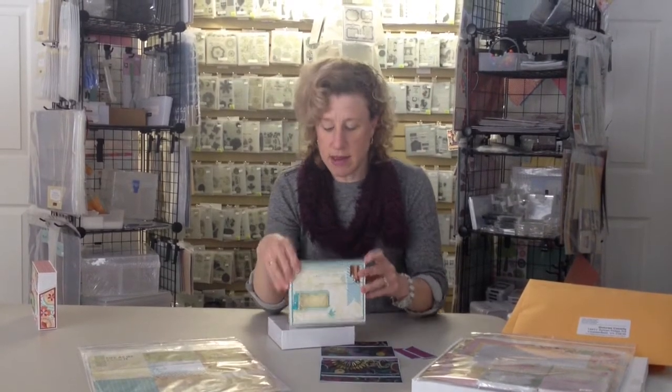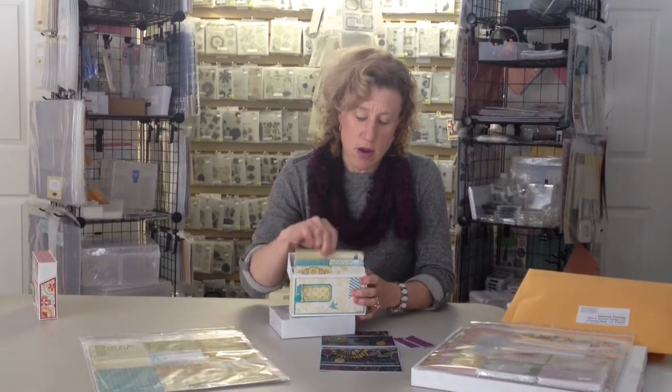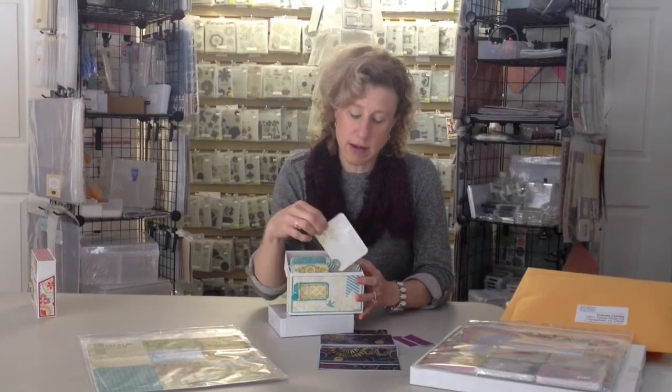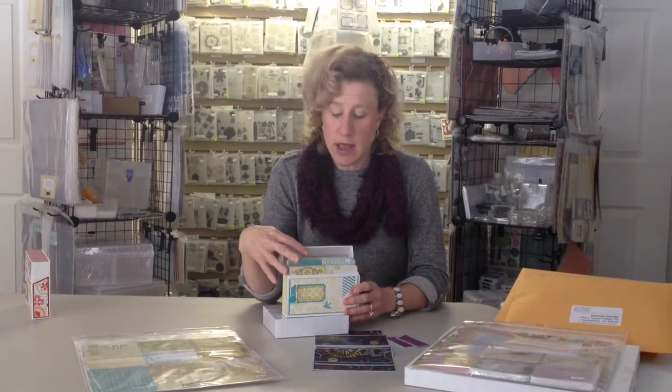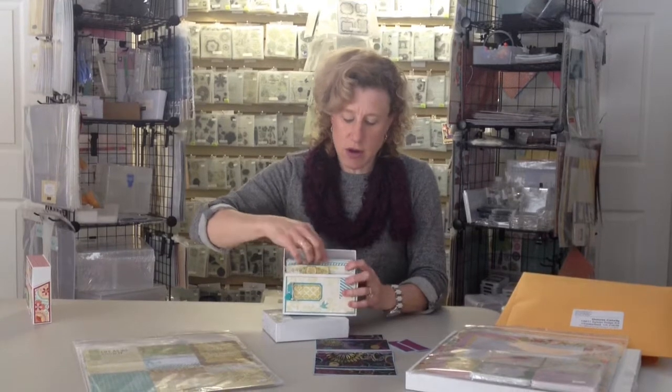For those of you that were at the team event, everyone got to make the Picture My Life card box made out of Skylark. With this particular project, it costs absolutely nothing to make. It is a really awesome way and idea for storing all the 122 cards that are inside, whether they are the 4x6 format or whether they are the 3x4 format — they all fit in here. And the nice part is that when you look inside the box, there is actually a tier step inside that allows you to have the cards on two different levels for easier access.